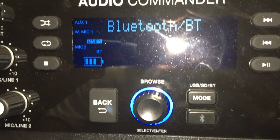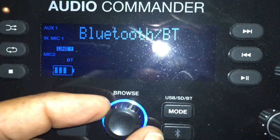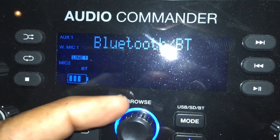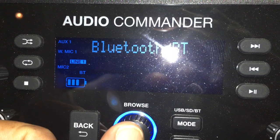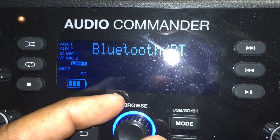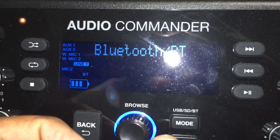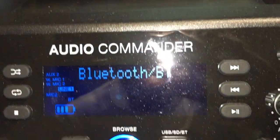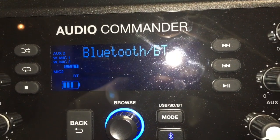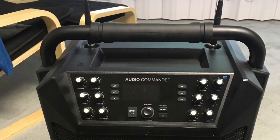One area of opportunity is better directions on the browse knob for the Audio Commander. I have auxiliary one listed here, but if I wanted to use auxiliary two it won't activate unless it's selected on the front panel. What I can do is turn the browse knob until I see auxiliary two come up, press it to lock it on, then come down to mic two — the lavalier — and turn that on. If I don't need auxiliary one, I press the back button to remove it. It took me a little while to figure that out.